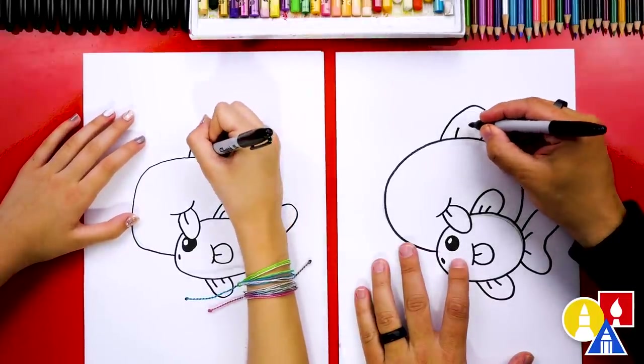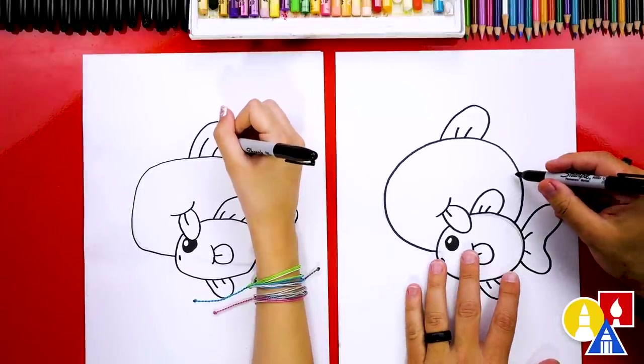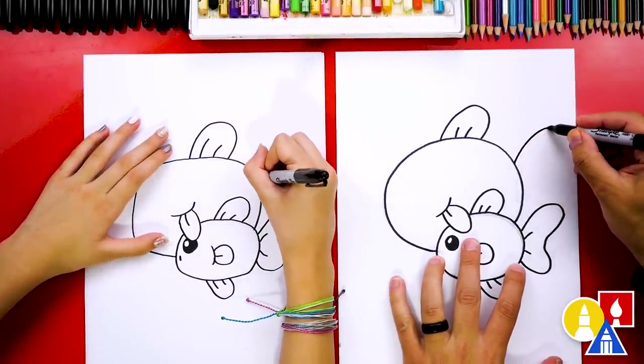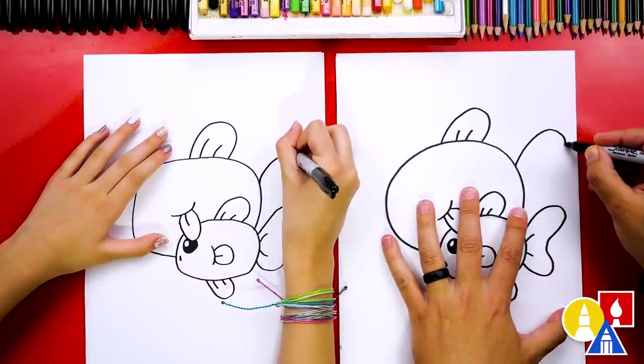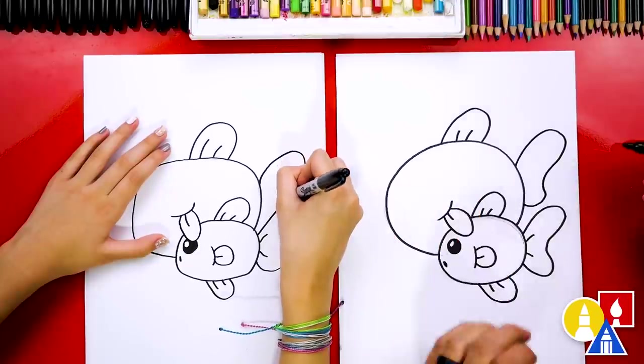Let's draw the two little fin lines inside. And then let's draw the mom's tail. I'm going to start here and draw coming up, kind of like we did for the baby one — come in, back out, and then curve back in.